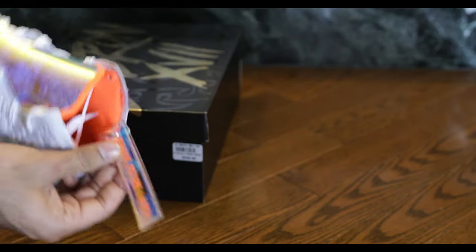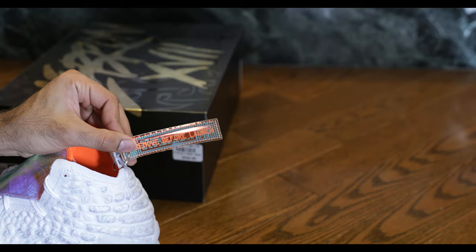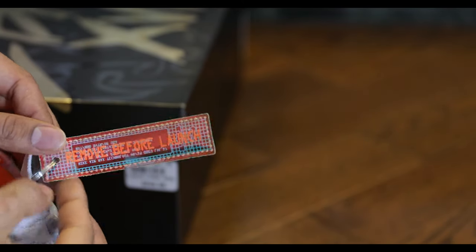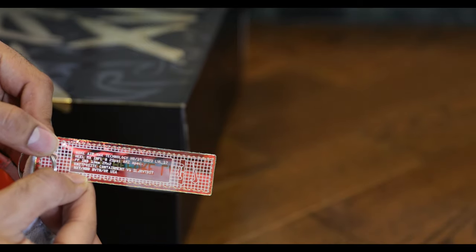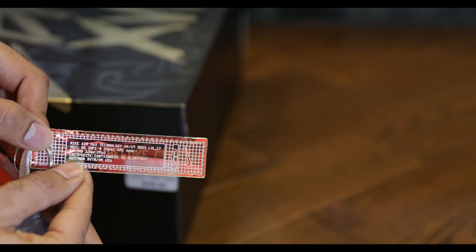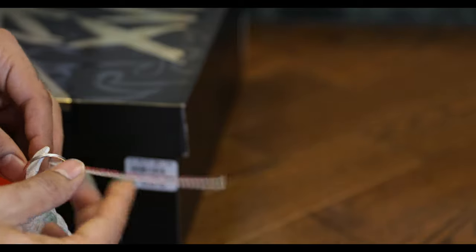Right here is the first thing I'm going to talk about — 'Remove before launch.' I love these little accessories these shoes have these days. Quite a lot of detail right there. Nike Air Max technology. A lot of information. Nice little keychain.